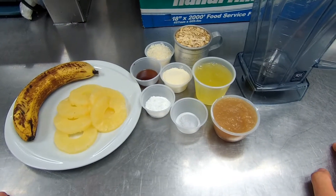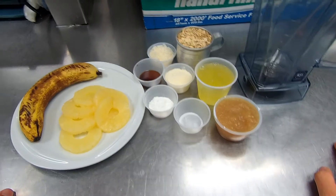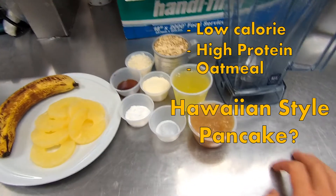Hey, what is up guys, hope you all are doing good. Today we're making more of a healthy dish — this is gonna be a lower calorie, high protein oatmeal Hawaiian style pancake. I know it's kind of a mouthful.